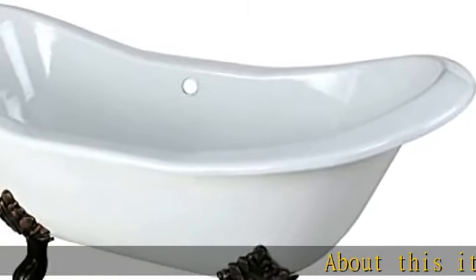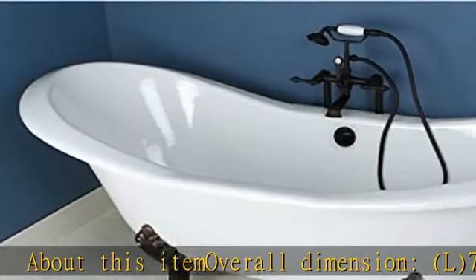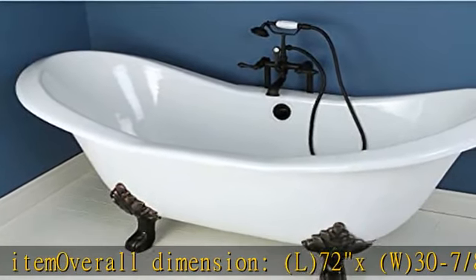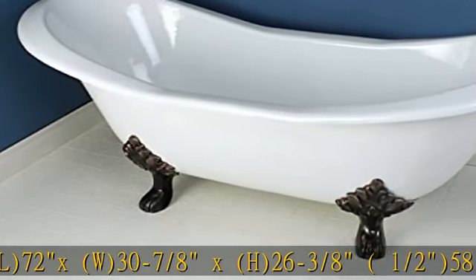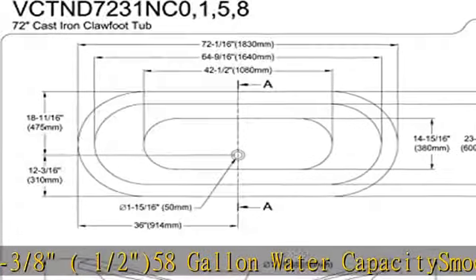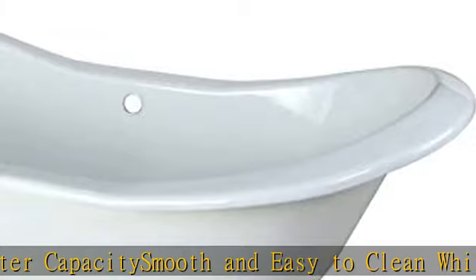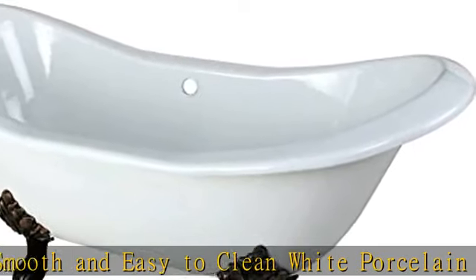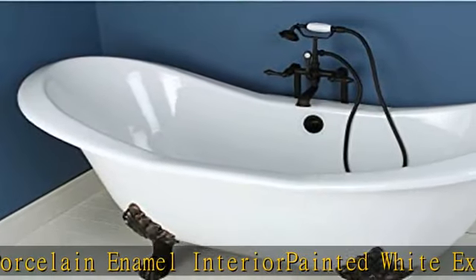About this item. Overall dimensions: L 72 x W 37-8 x H 26-3/8. 58-gallon water capacity. Smooth and easy to clean white porcelain enamel interior, painted white exterior. Water depth 15-23/64ths to overflow. See more product details in the description to get this product today at the best price.